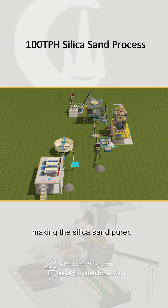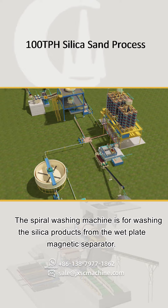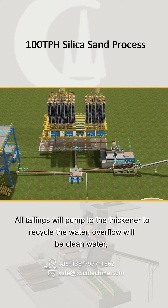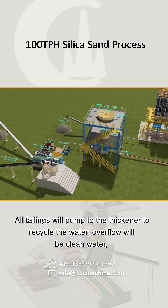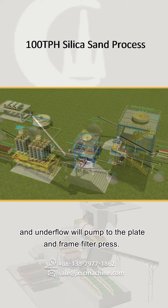The magnetic separation makes the silica sand purer. The spiral washing machine washes the silica products from the wet plate magnetic separator. All tailings are pumped to the thickener to recycle water — overflow becomes clean water, and underflow is pumped to the plate and frame filter press.